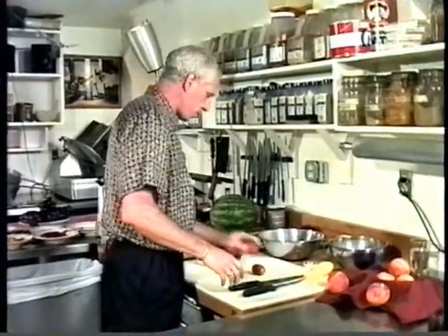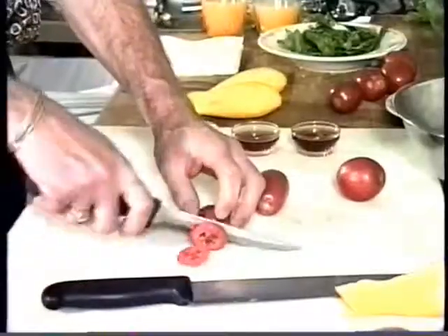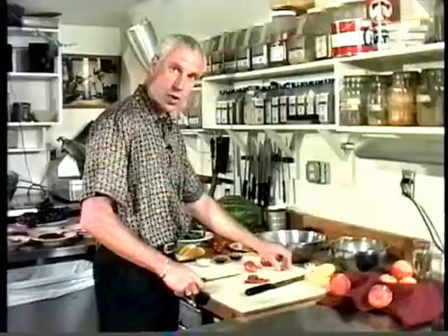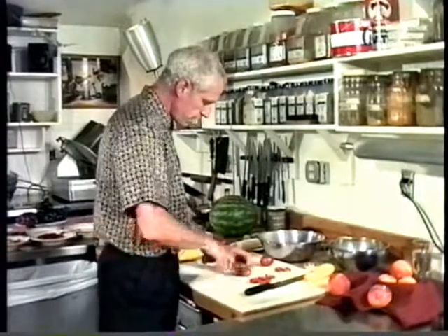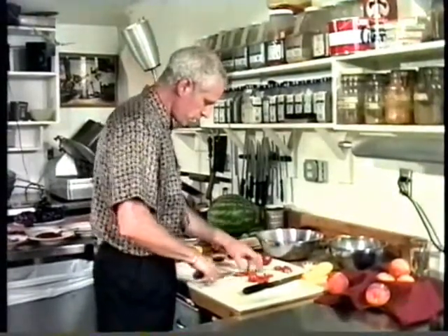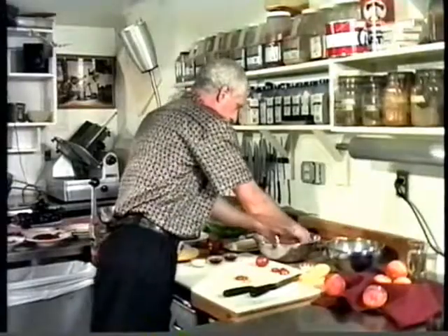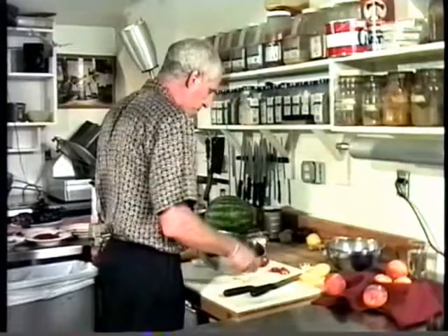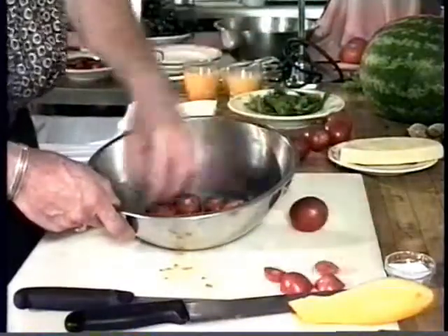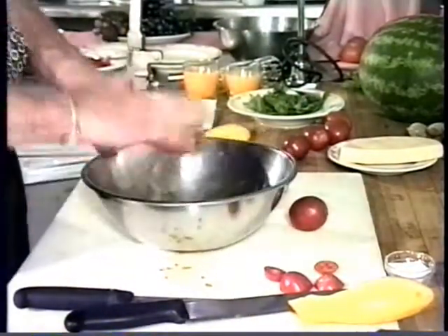I take two or three of these plum tomatoes and just slice them crosswise — get nice maybe quarter-inch slices. I'll just do two of them, get some nice round slices. I'll put them in this bowl — I have a fairly wide bottom bowl here so I want to spread them out so they aren't all laying on top of one another.